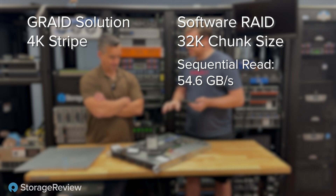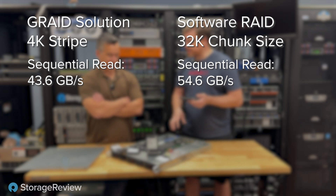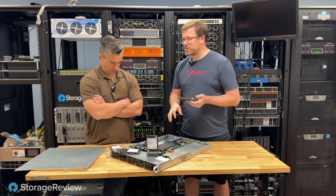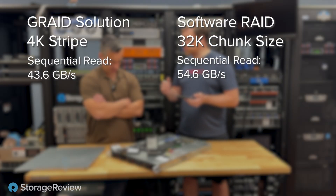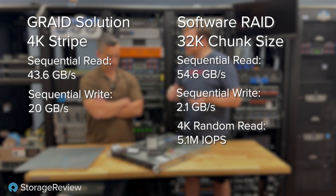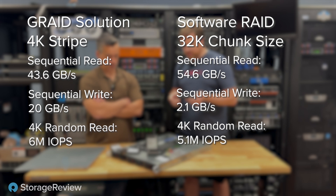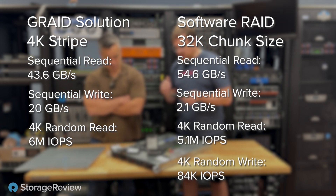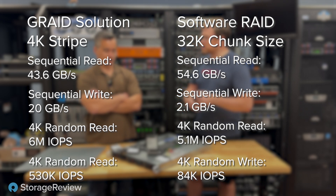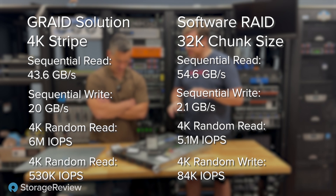With that in mind, on sequential read the leader is still SoftRAID — it has strong benefits there. We got 54.6 gigabytes per second with SoftRAID and 43.6 gigabytes per second with GRADE HardRAID. It's impressive to think this is only eight drives cranking that much performance. But when you go to write, SoftRAID just plummets — it drops to 2.1 gigabytes per second versus 20 gigabytes per second with GRADE. On 4K random read, it's 5.1 million IOPS on SoftRAID versus 6 million IOPS with GRADE. On 4K random write, SoftRAID got just under 84,000 IOPS versus GRADE which maintained 530,000 IOPS — a substantial improvement in write performance.